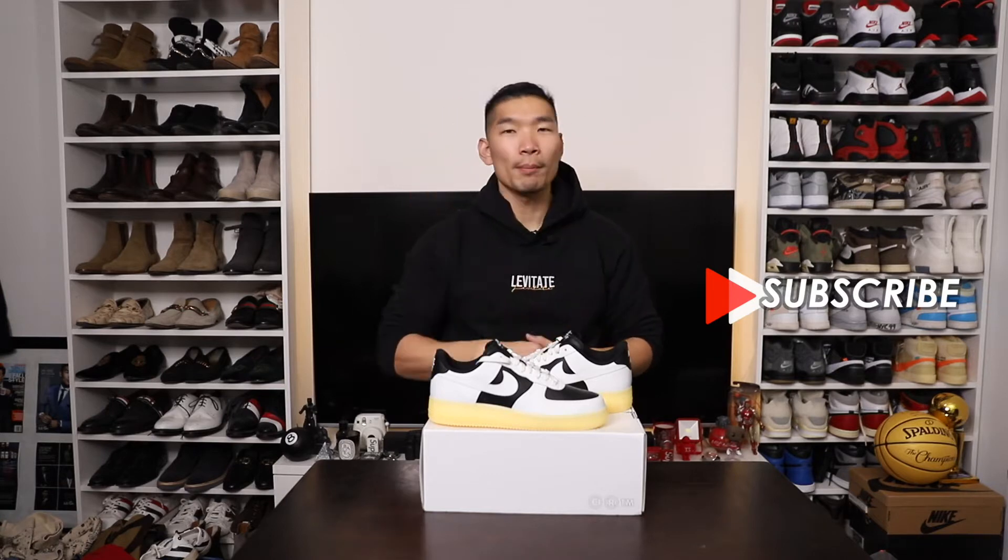Before we get into this video, please follow me on Instagram at LovatayStyle — I post daily men's fashion and travel content there, so follow along. Also, hit that subscribe button. We got a new video on this channel every week.